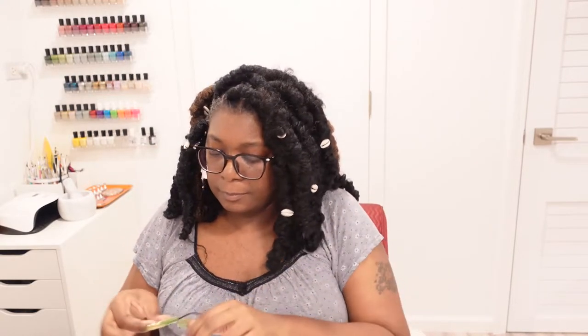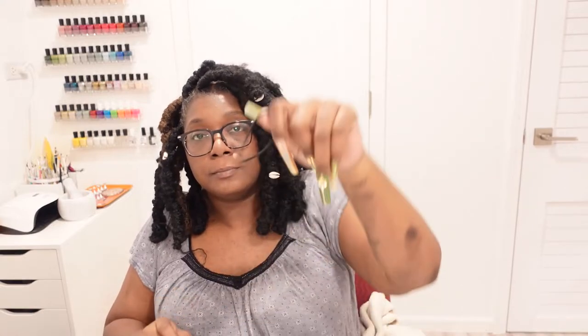Hey y'all, welcome to Blocktober day 23! The items I'm going to be using are just some regular hair ties — not rubber bands, just regular old hair ties — my edge control, and my edge brush, just in case I need it for any style.